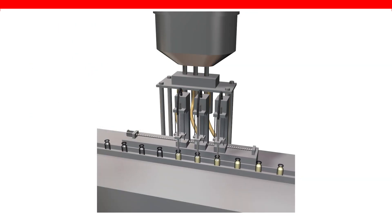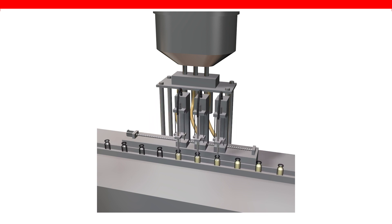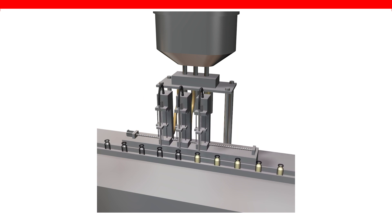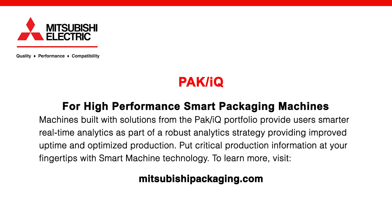We can help our customers reduce development time with pre-designed HMI screens for monitoring servo amplifier alarms. Maintenance is inevitable in many filling machine applications and is time-consuming. Our solution provides real-time machine analysis, comprehensive troubleshooting guidance, as well as predictive maintenance functions enabled by Maisart AI technology. If you have any additional questions or feedback, please feel free to reach out using the contact information on screen. Have a great rest of your day. Thank you.